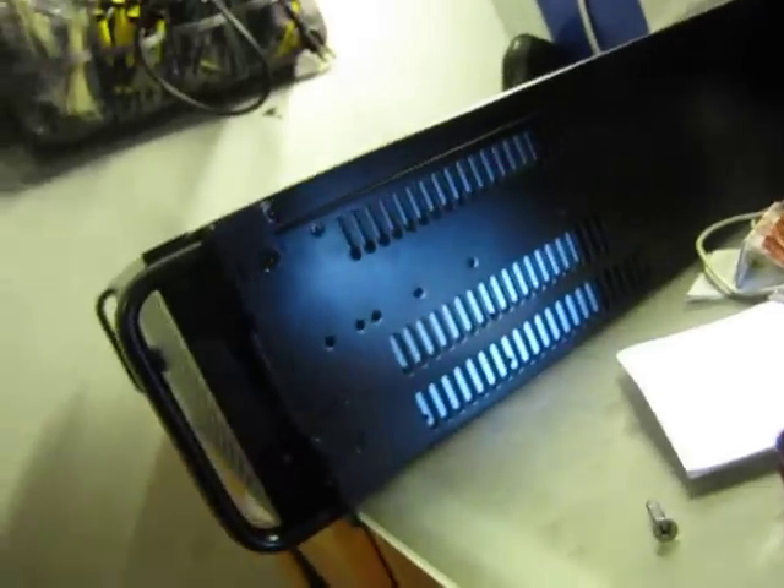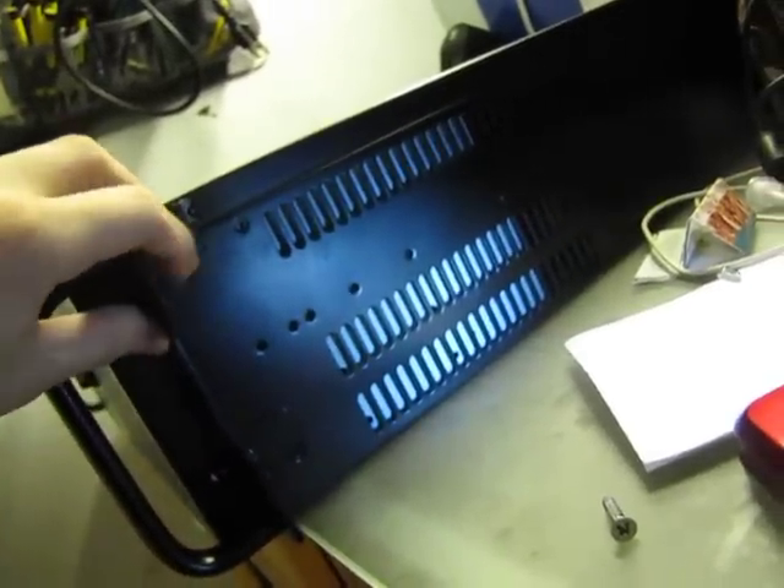That was the front — it's key lockable, the key is included, and there are steel hinges. You can see there are screws right here to remove them, so it's just a little box.